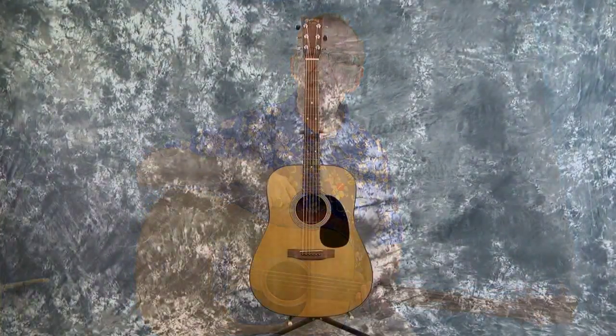Hey everybody, Lawman Mike with www.lawmanguitars.com. I have got the mother of all Martin guitars today. I've got a D18 for you.